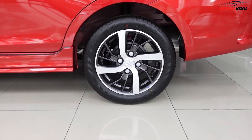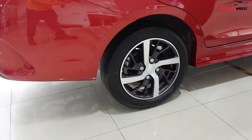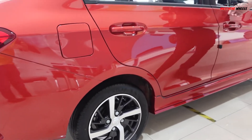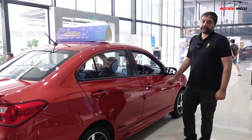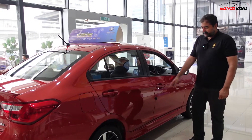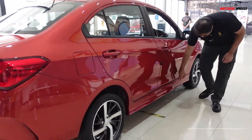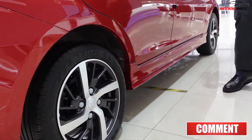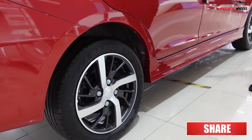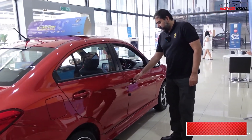It has 15-inch alloy wheels, and these alloys are new — changed for this new model. The Saga comes in four or five colors, and by the way the price is very good. You can see the side skirt running all the way to the front, giving a very good side profile.